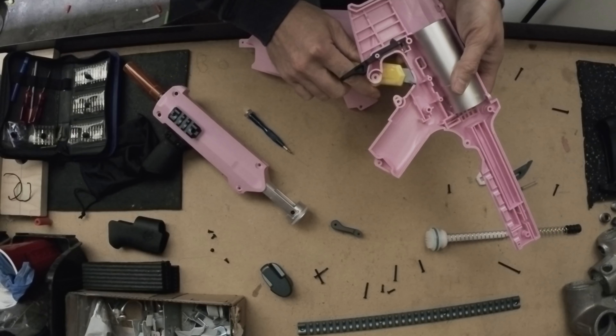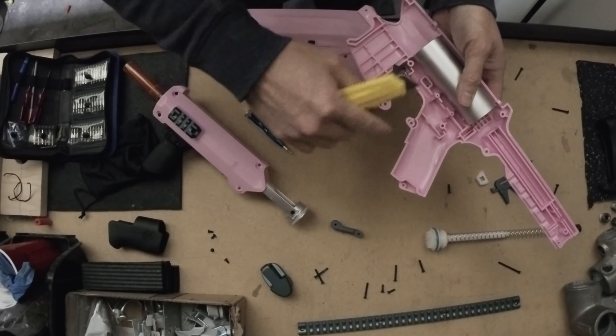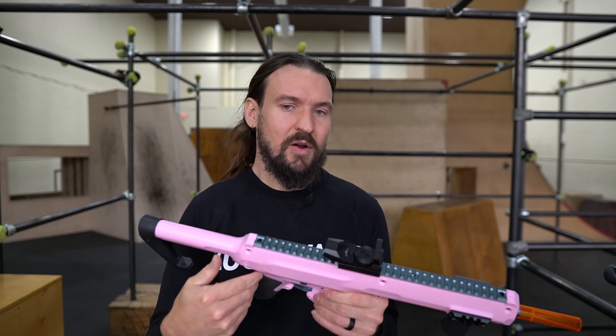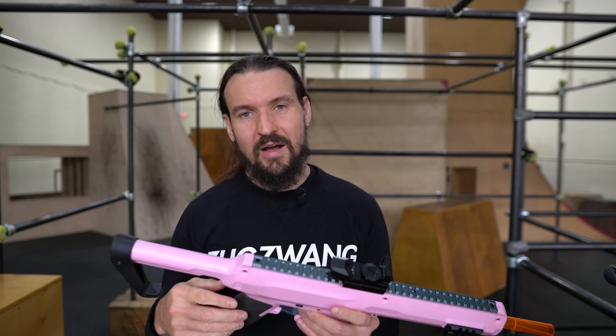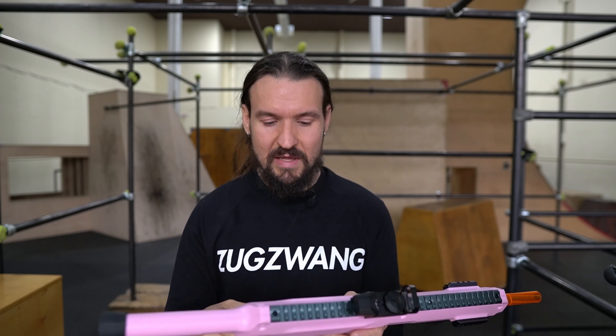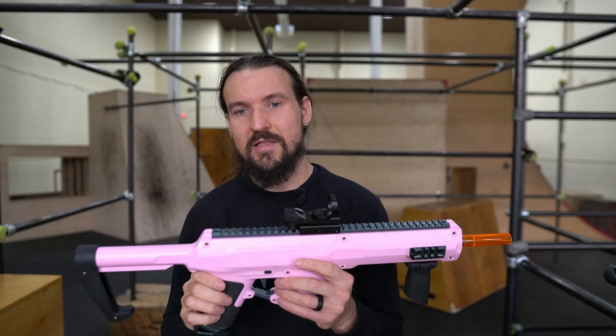The Worker Seagull was one of the most hyped blasters of 2023, and for good reason. A sibling of its predecessor, the Harrier, the Worker Seagull shares nearly all of the same engineering but in a more compact frame and more accessible velocity ranges, allowing it to be maimed and primaried in ultra-stock as well as super-stock events. The unit I'm showcasing today was purchased by myself for about $125 as a pre-order from the Out of Darts shop.